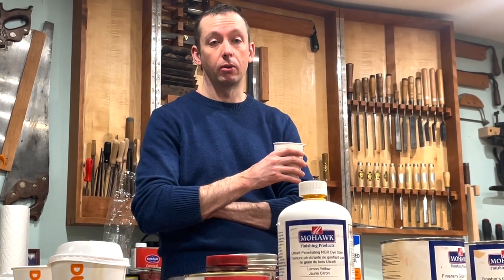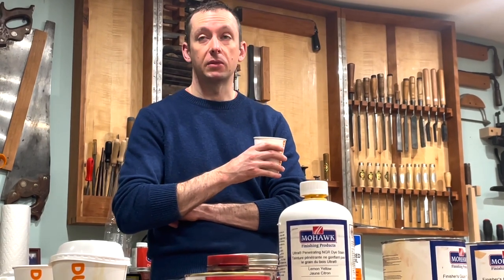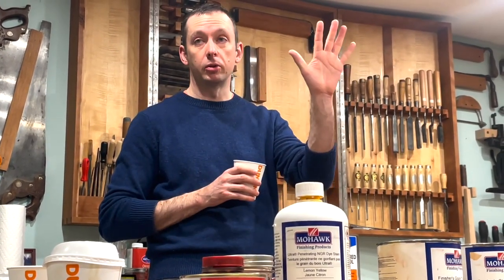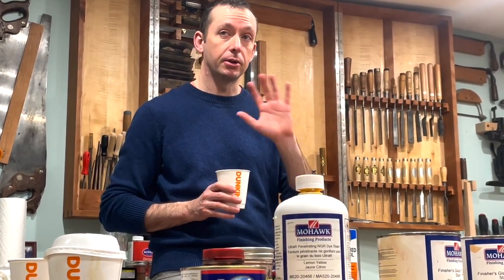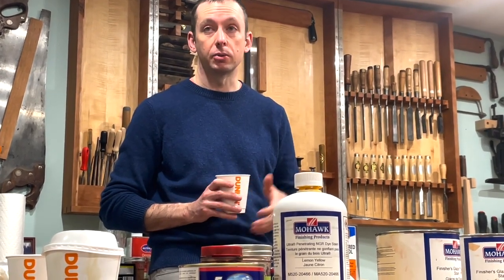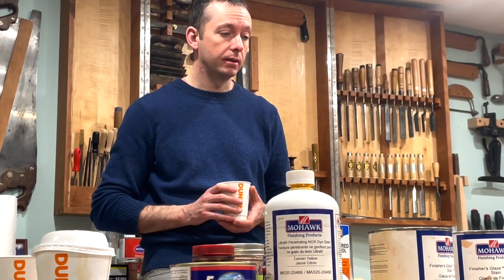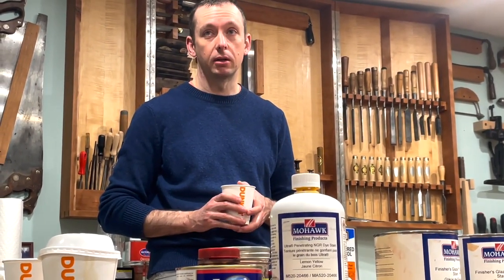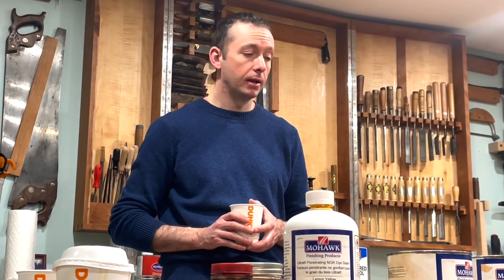He is currently working on a project using Epiphanes Dutch Mahogany stain to match old carved panels with new stock when rebuilding an exterior door. That balanced out the older weathered panels with the new material and worked really well. In general though, he tries to do as little coloring as possible — ideally no coloring — and just tries to match boards from the start.